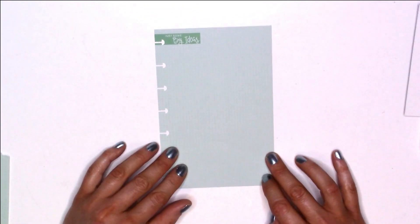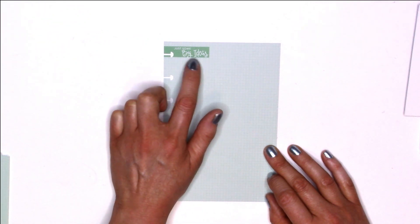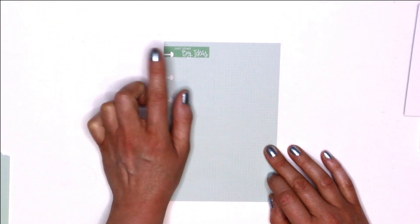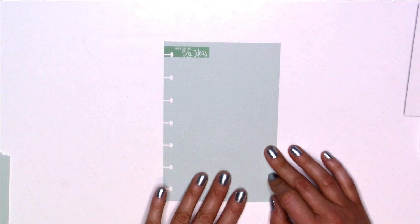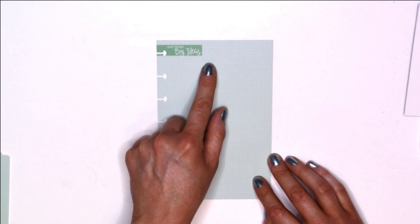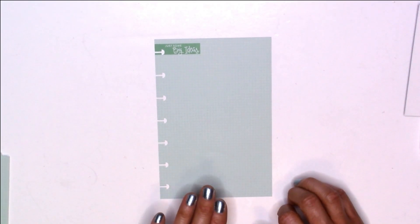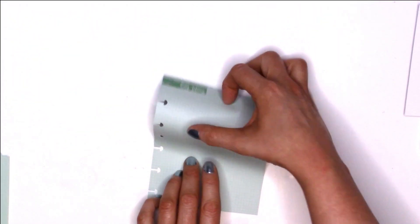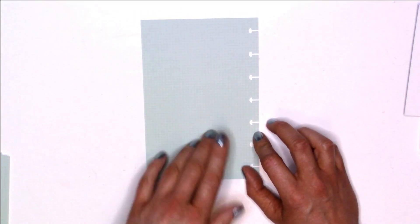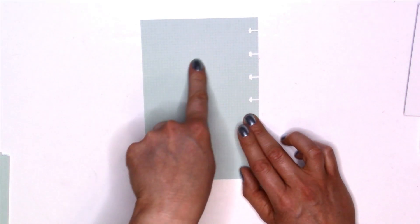The next two sheets are a little different — they are not ombre and not lined. This one is graph paper and says 'Just Some Big Ideas' in a darker green with a lighter green accent. I love how that phrase comes in — it's really cute, and I love the handwriting style. When you flip to the back, it is graph all the way down without the heading.